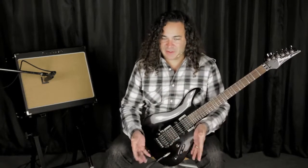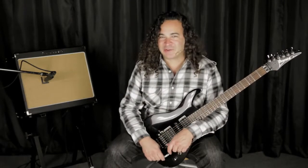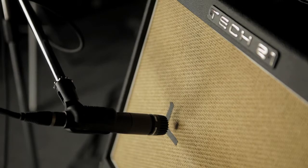The Power Engine was designed to be the perfect complement to these pedals, so you can take the killer tones you can get with these in the studio, take them into your rehearsal space where your guitar can interact with an actual 12-inch Celestion, and in turn take that whole experience out onto the concert stage. To demonstrate that, we're going to close mic the Power Engine 60 with a Shure SM57, focusing the mic on the edge of the dust cap of the speaker.